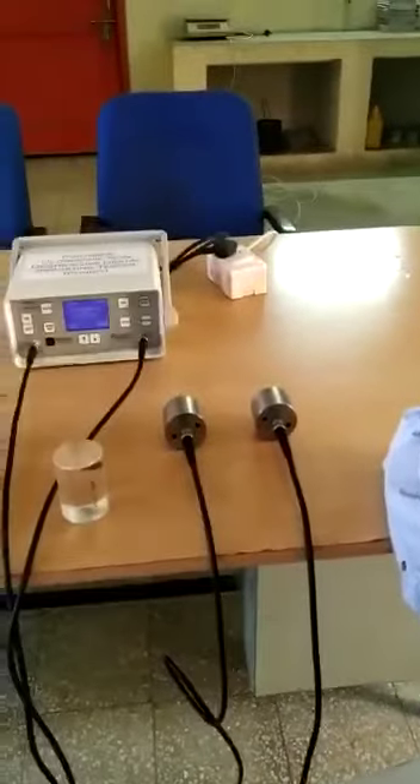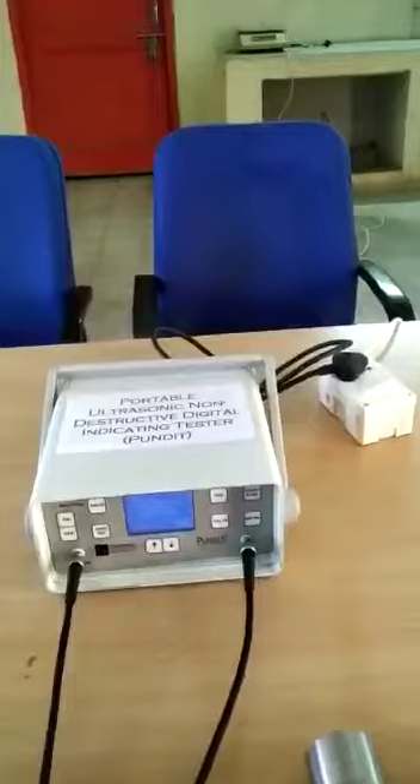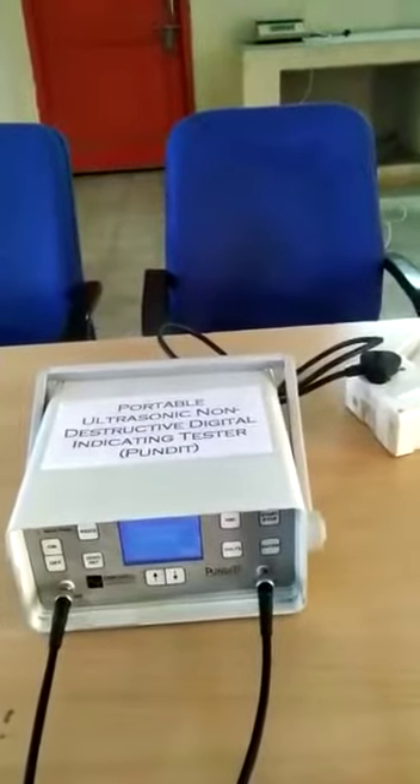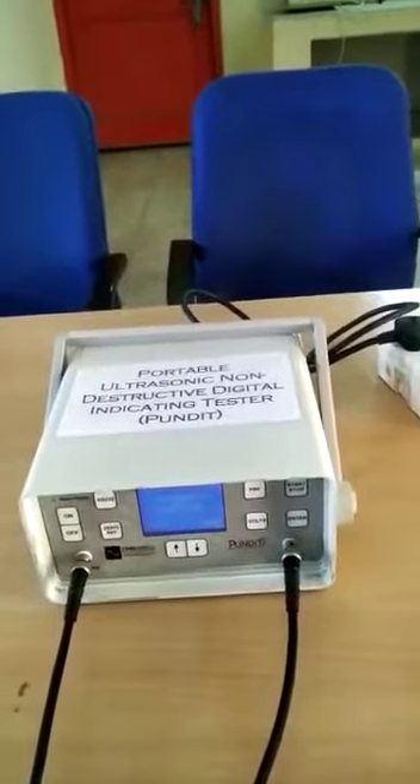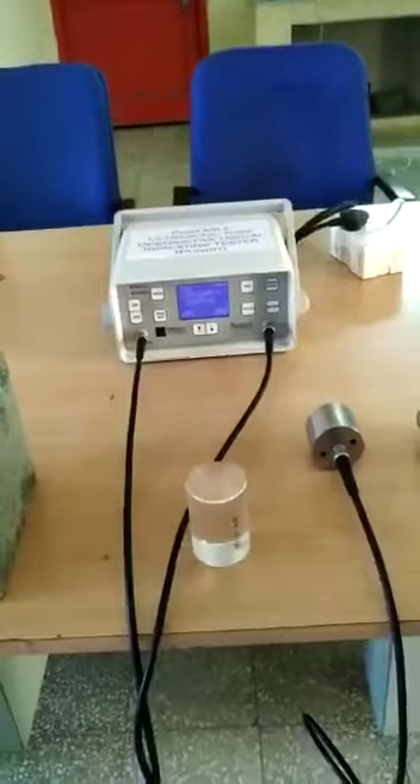We also have a calibrated chart where you can relate velocity with the strength of the concrete, but that is a very approximate value. It is a good method to assess the quality of concrete and compare the quality of concrete at different locations of a structure.